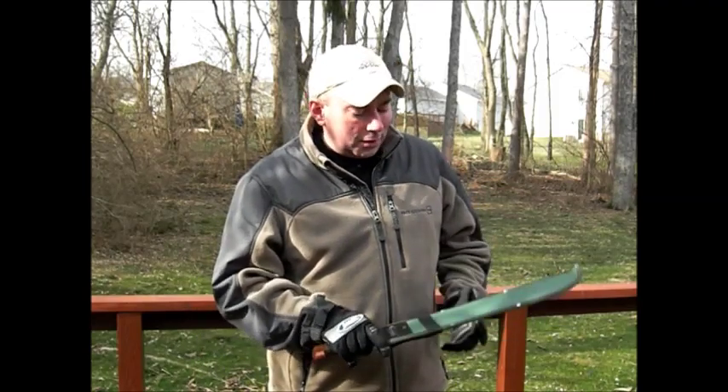Hey everybody, it's Chris from PreparedMind101. I'm going to do one last video today, and I know everybody likes blade videos, so that's what we're going to do.